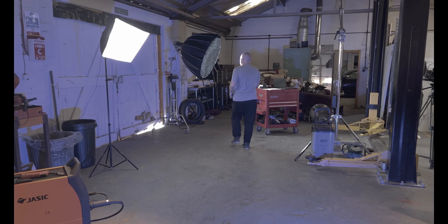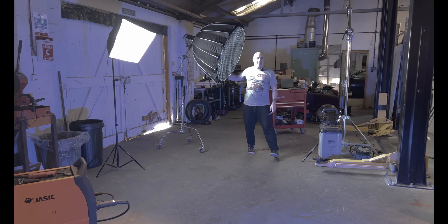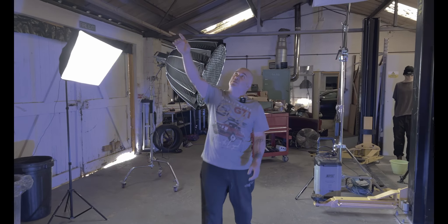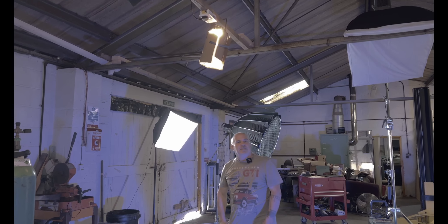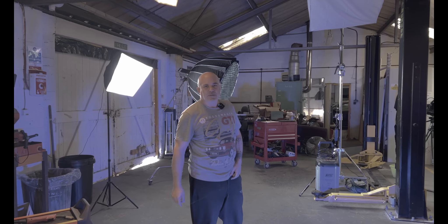We actually roll this light in to do the main lighting for the face and the skin tones. That's also why this piece of cardboard is falling off all the time — because every time I roll it in, I've got to get it all the way across the car under the roof, and I hit that every single time.